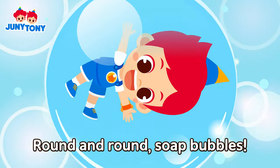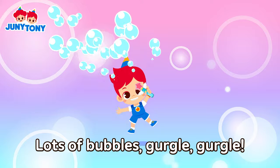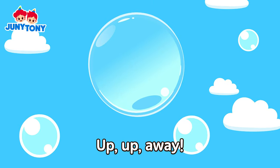Round and round, salt bubbles! Let's blow bubbles! Bubble machine! Gurgle! Lots of bubbles! Gurgle, gurgle, few bubbles! Gurgle! Up, up, away, salt bubbles!